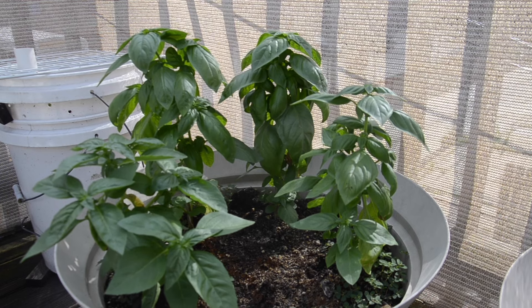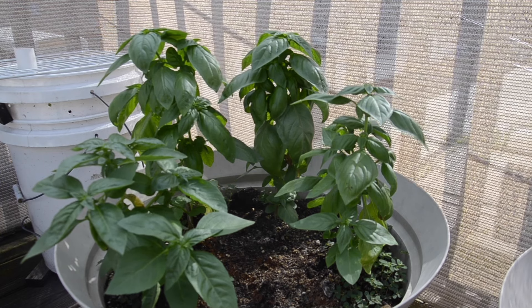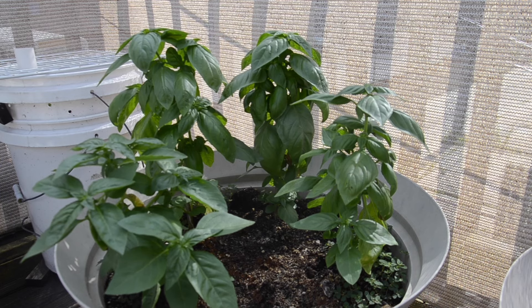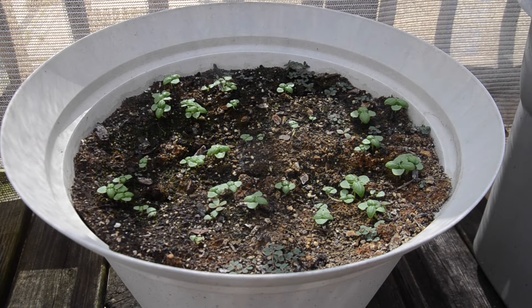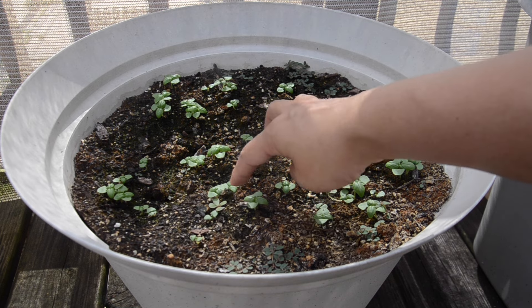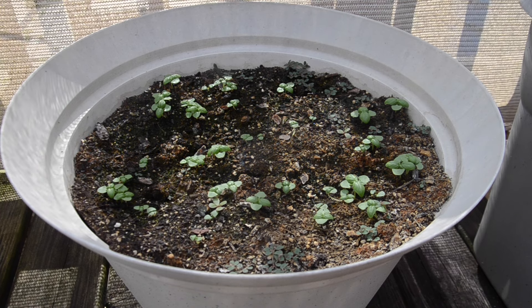First of all, look at these basil plants — they're doing so great. I was really worried that they wouldn't do very well, but they've really bounced back and they're looking nice and bushy. So I have high hopes for these basil plants. The basil that I started from seed is also doing really good — the little seedlings are looking nice and big and happy.